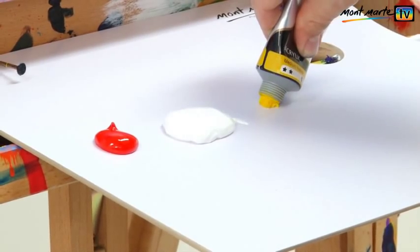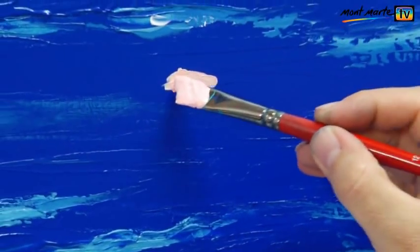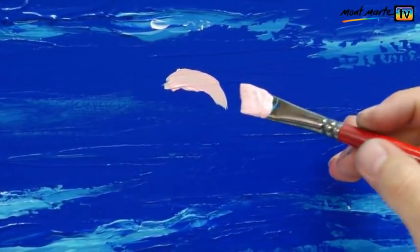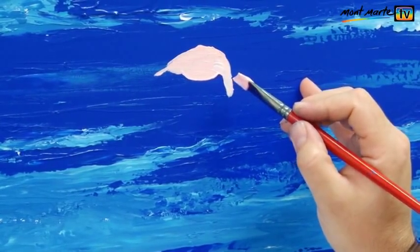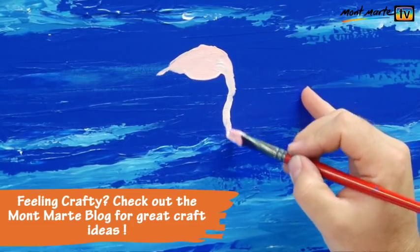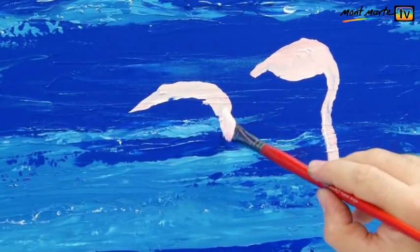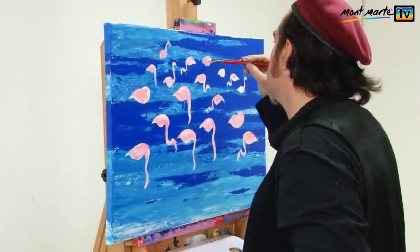So let's create this apricot mix and get our flamingos on. I create the first colour from brilliant red, titanium white and medium yellow. The quantities aren't really that important — just create a pink that you like to look at. Once I'm happy with my pink I apply it with my number 12 angle brush. Try to get the bird down as quickly as possible — we want spontaneity. Then do another, and another, and keep adding birds until you're happy with the composition.